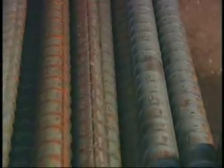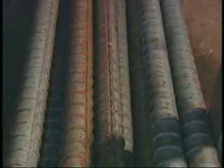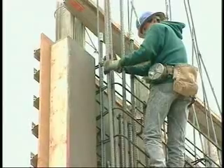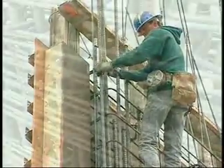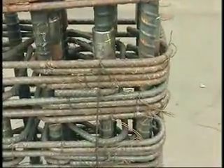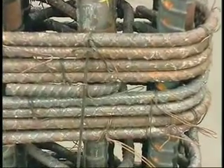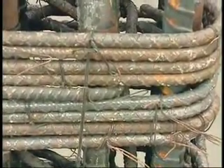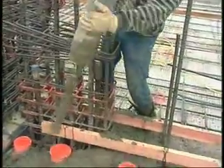The ACI 318 code prohibits lap splices for bar sizes number 43 and number 57, except when in compression only to number 35 and smaller bars. The lap length for number 35 bars, and sometimes smaller diameter bars, often requires lap splice lengths that are impractically long, causing congestion at the splice locations, which sometimes makes placement of concrete difficult.